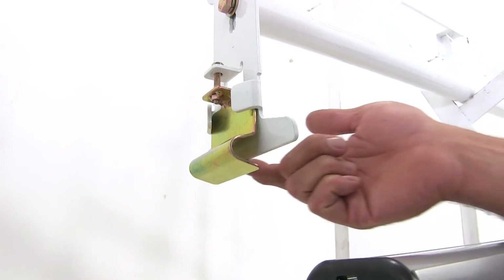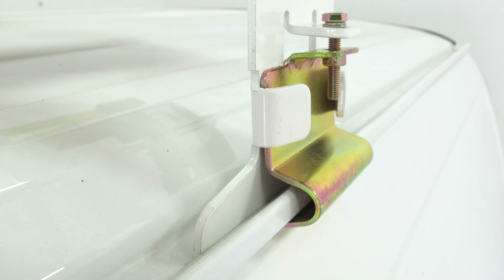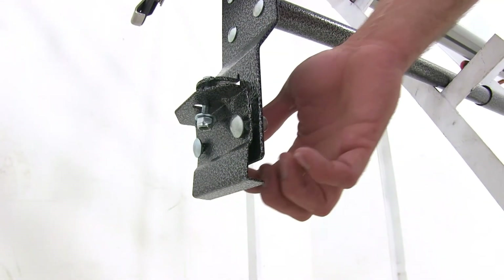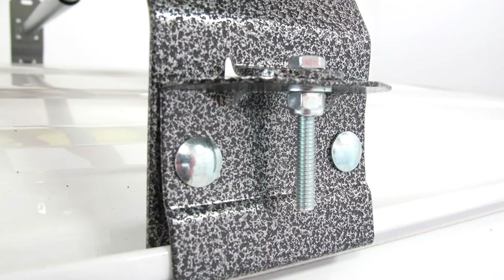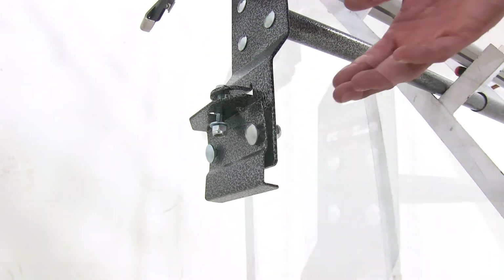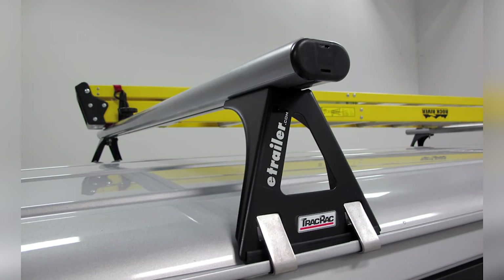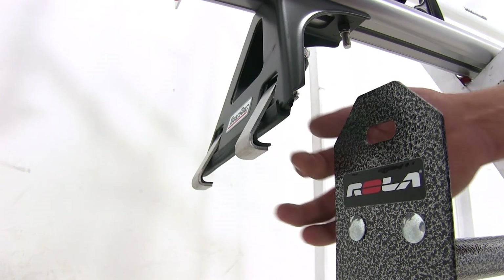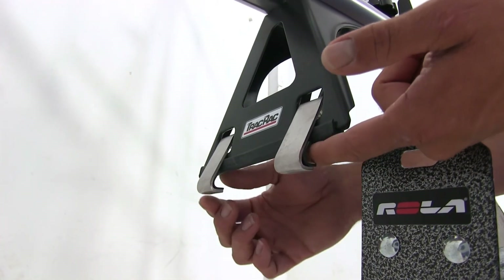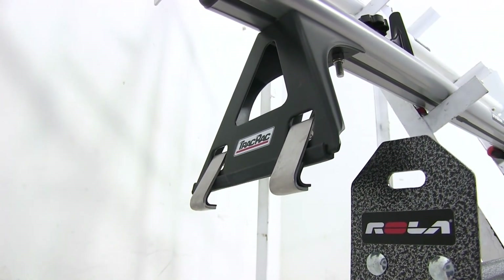Each ladder rack uses the rain gutter to secure it. The Max Tote has a metal plate that sits inside the rain gutter, and then another metal plate that comes up, grabs the gutter from underneath, and squeezes everything together. The Rolla uses a very similar system with a steel plate that goes down in the rain gutter and comes up to secure it, with two additional bolts for squeeze pressure. The nicest connection is the Track Rack — it has a metal plate that goes in but is fully covered with a rubber coating so it won't dig into the paint. The hooks that come down around the rain gutter also have soft rubber so you don't have to worry about the paint finish.